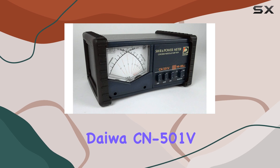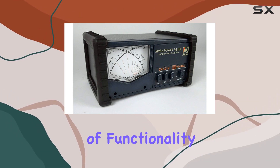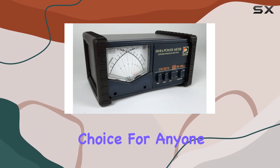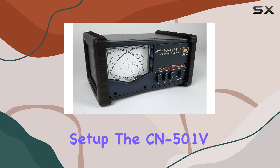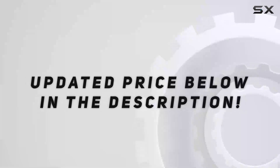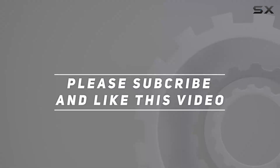Overall, the Daiwa CN501V cross-needle SWR power meter offers a blend of functionality, durability, and precision, making it a standout choice for anyone seeking reliable monitoring capabilities. If you're looking to unlock precise monitoring for your radio setup, the CN501V is definitely worth considering. Check out the video description for an updated price, and thank you for watching.